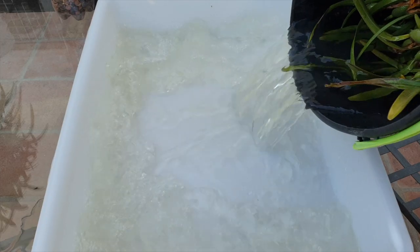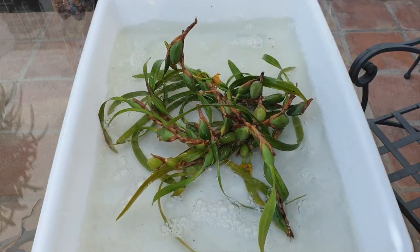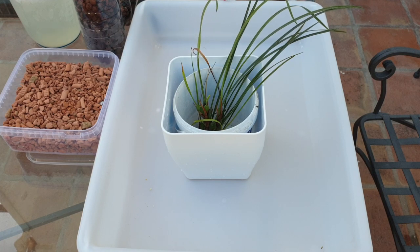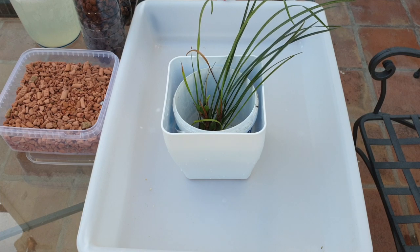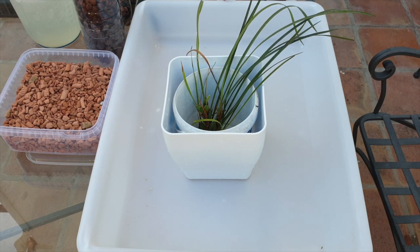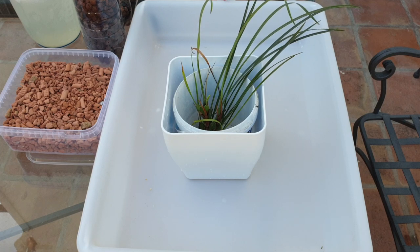Chop and Prop is going to come as a second part of this video. First of all, I would like to get the Maxillaria tenuifolia that I got from Mincer Orchids and ADD back in 2022 into a pot.